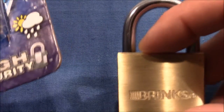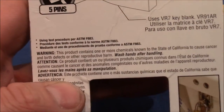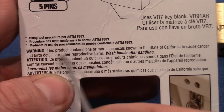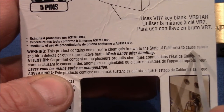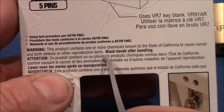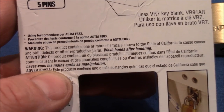Not only is it insecure, it is also dangerous, and that was very shocking for me to read. Here we read: 'Warning — this product contains one or more chemicals known to the state of California to cause cancer and birth defects or other reproductive harm. Wash hands after handling.' Poo!